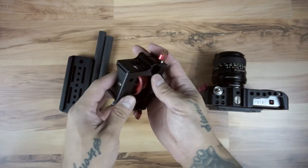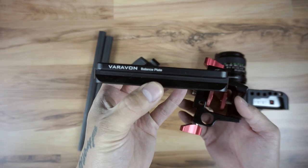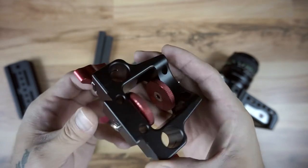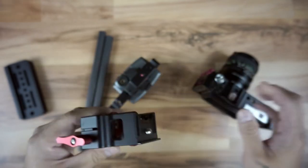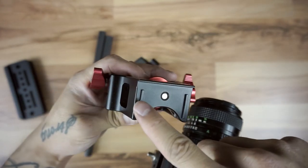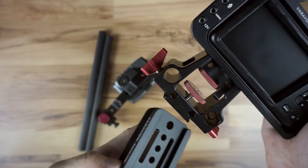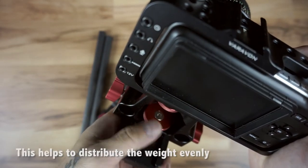Here's the riser plate — make sure you have the actual logo facing away from the camera. That's the balance plate and it allows you to balance depending on the lens you're using. If you look at the spin wheel for tightening, there's an Allen wrench hole so you can make it tighter if you can't screw it enough by hand. Line up those little ridges with the logo facing away from the camera, screw that in, then put the balance plate on and align it with any hole you like as long as it's balanced with whatever lens you're using.